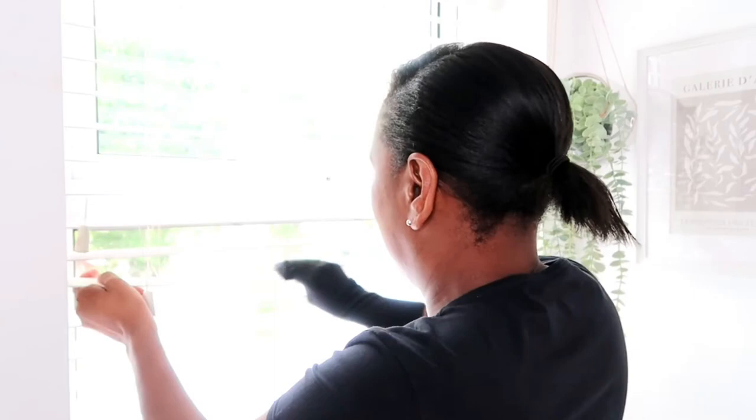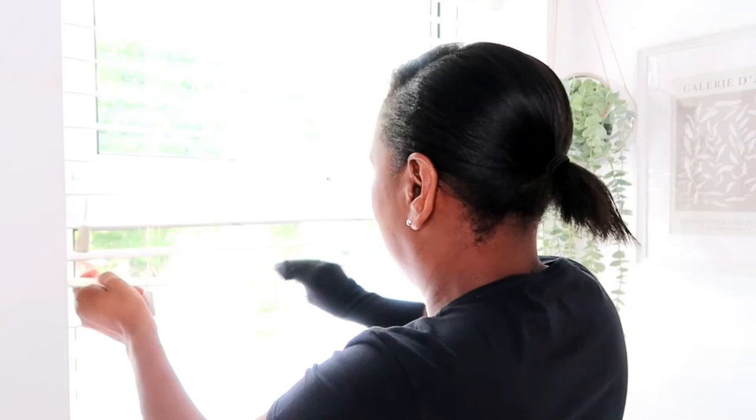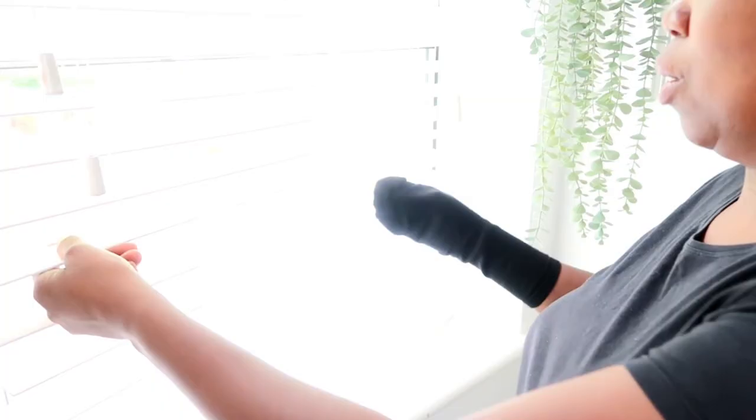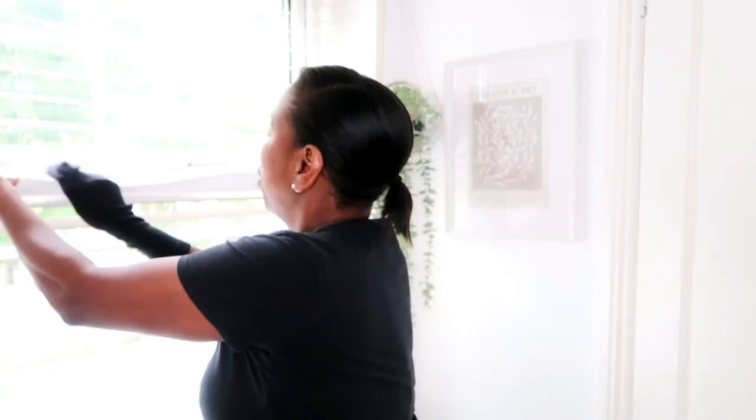And all you need is a sock. I'll just put my hand in position and run it across the blinds like so. What I find by using this sock method is that it actually does two in one — it gives your blinds an extra dust down and also a good clean, which means it saves you a lot of time.